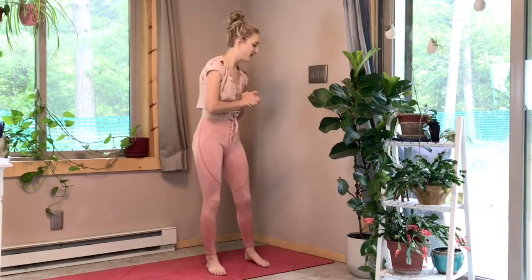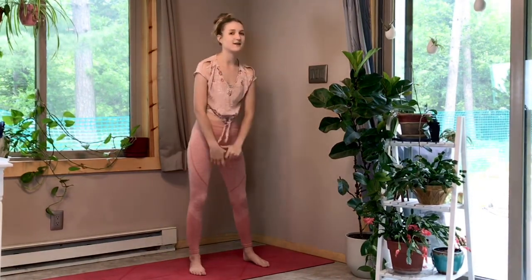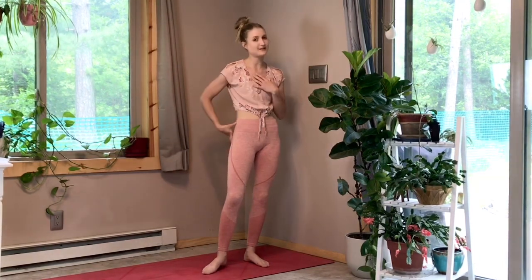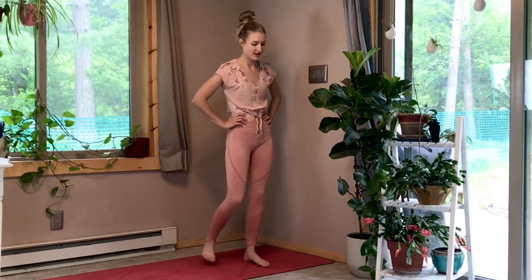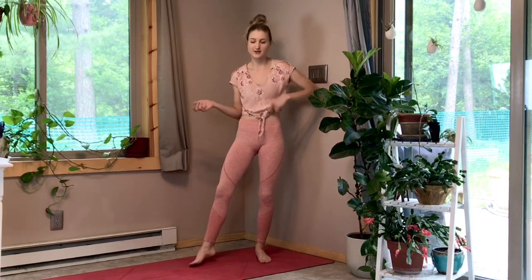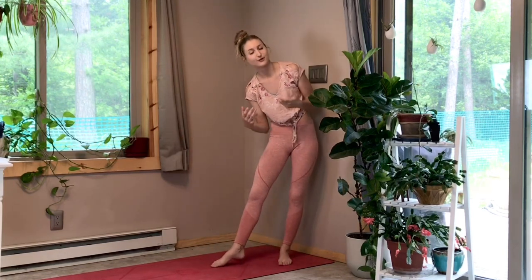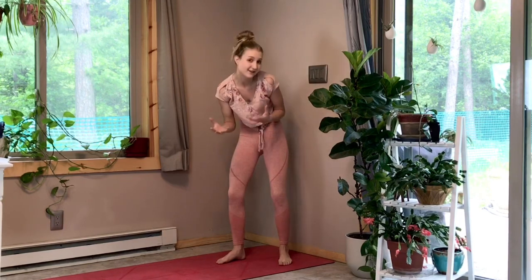Another way to train is the wall pike, which is actually my least favorite exercise of all time. I have limited mobility in my back and really tight hamstrings, so I can't always get into that full 90-degree pike position — but I'm still going to show you. A lot of people find this really beneficial, so don't let the fact that I'm not a fan deter you from trying it.